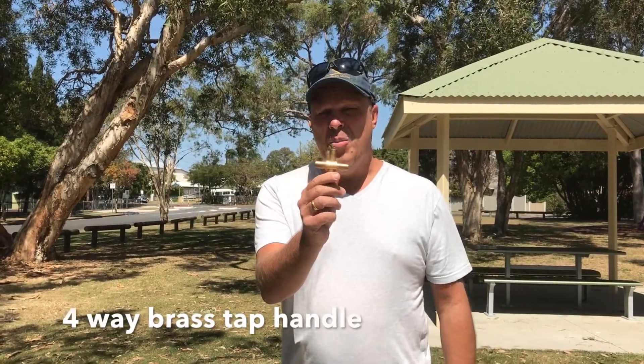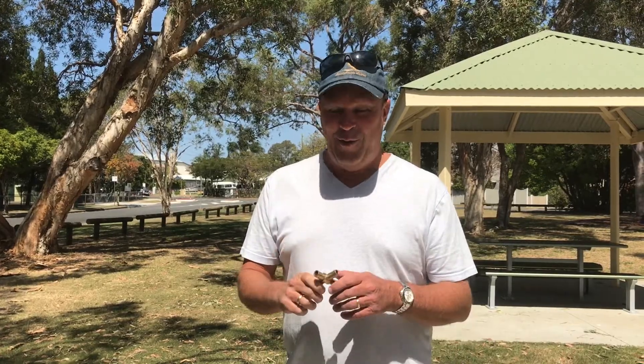Hi, travelling around Australia, you're going to need water from lots of different places. We've discussed that in one of our previous videos. But another really handy tool to have while you're doing that is going to be this little fella. This is a four-way brass tap handle. You can pick these up from Bunnings for just $11, and it's going to be the best $11 you've spent on the road.